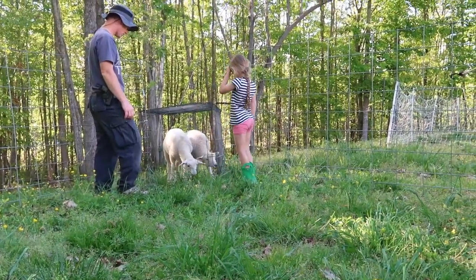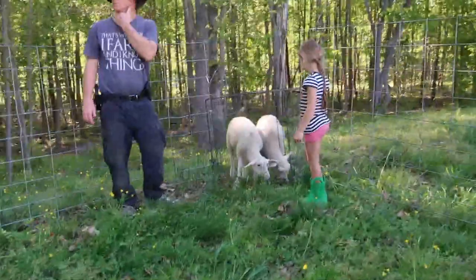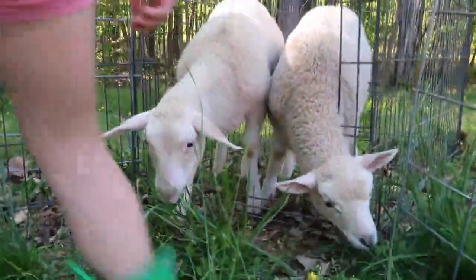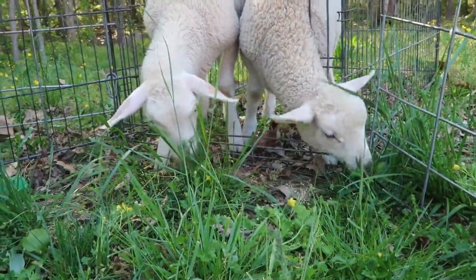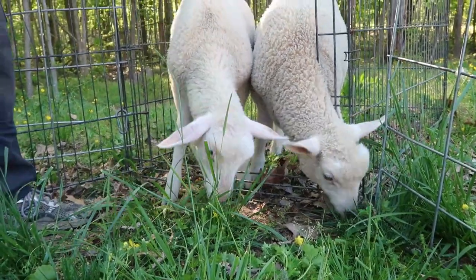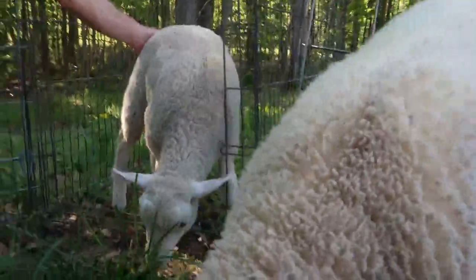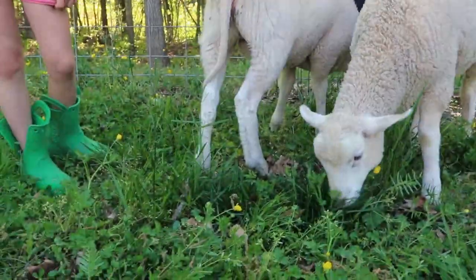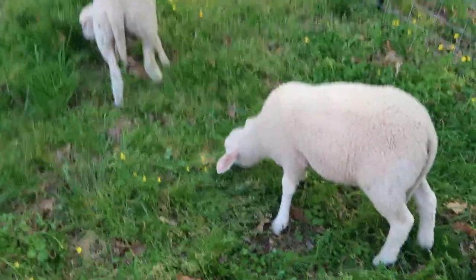Come on, Peppermint, come on, Piper. They're hungry — they like the grass. Peppermint is coming out more than Piper. He's very soft. He just licked the camera! There they go, happy eating grass.